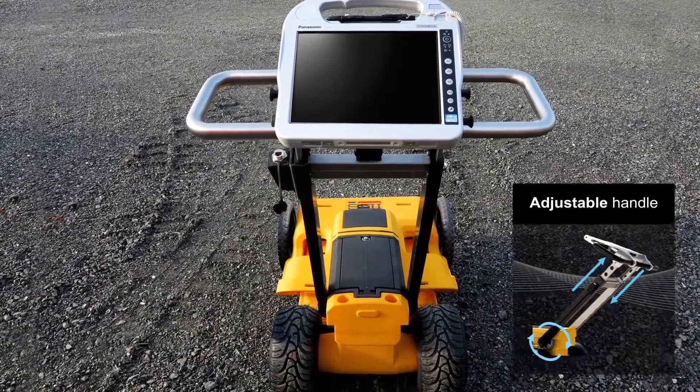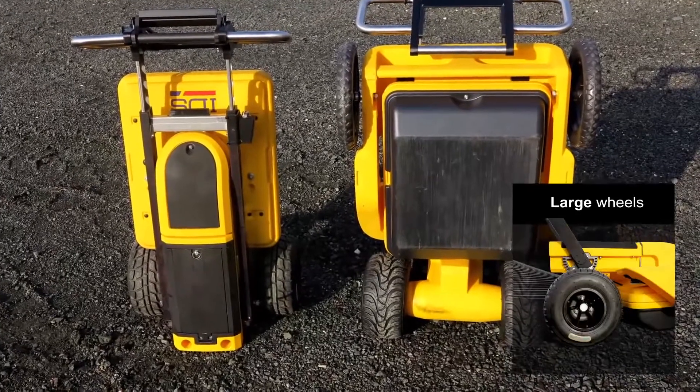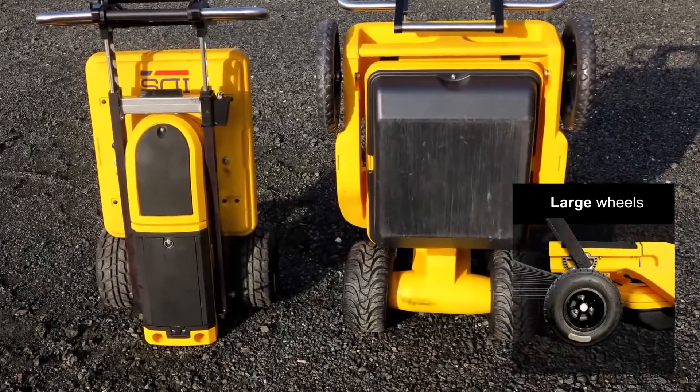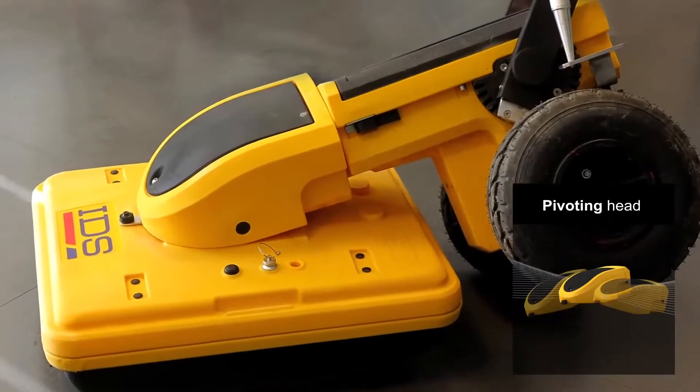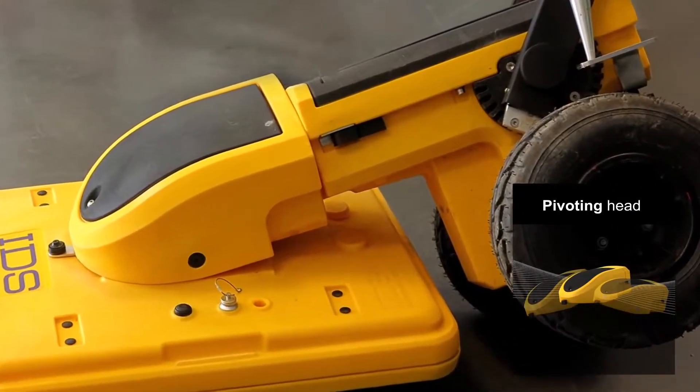A large, comfortable handle makes pushing and pulling easier. Large wheels provide better control and a balanced weight distribution offers the minimum resistance. Furthermore, with a pivoting head, the antenna always stays in close contact with the ground, ensuring the best data quality.